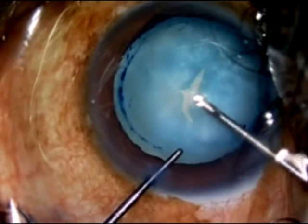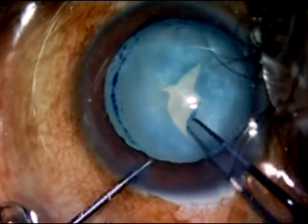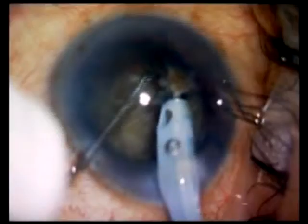What is the problem with the Argentina flag sign? The problem is that the rhexis, because of the extension, can extend across the equator and reach the posterior capsule, thereby producing a posterior capsule rupture and even a nucleus drop, as seen in this video.